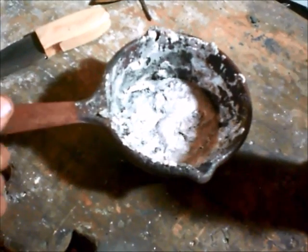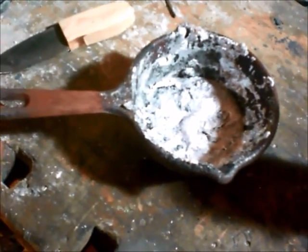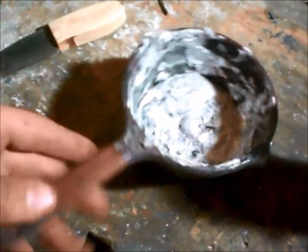If you have a forge, this works best on a forge rather than some sort of foundry. But yeah, this works great.